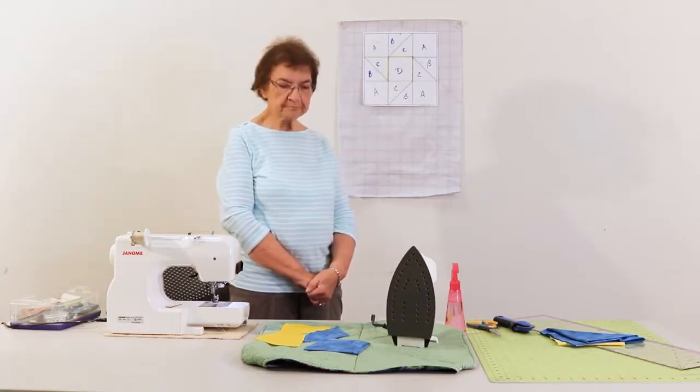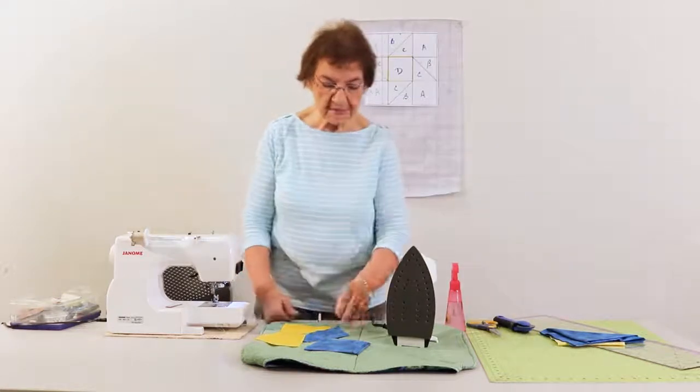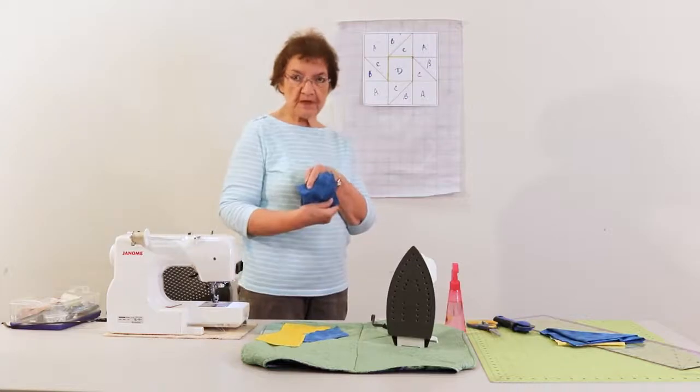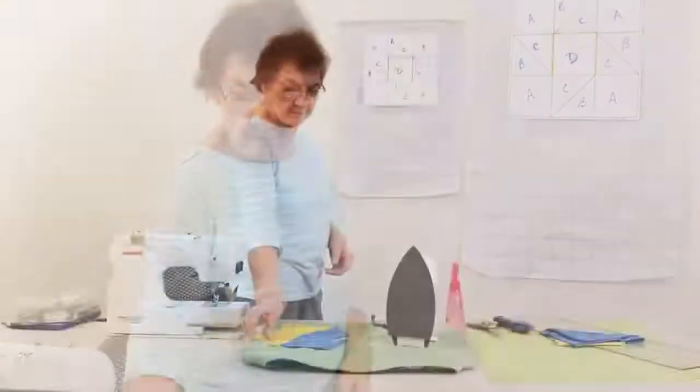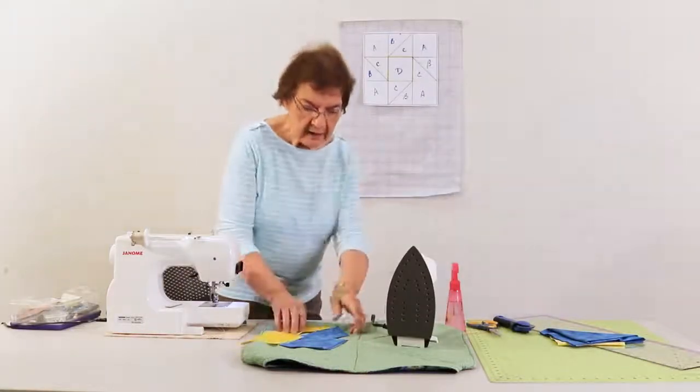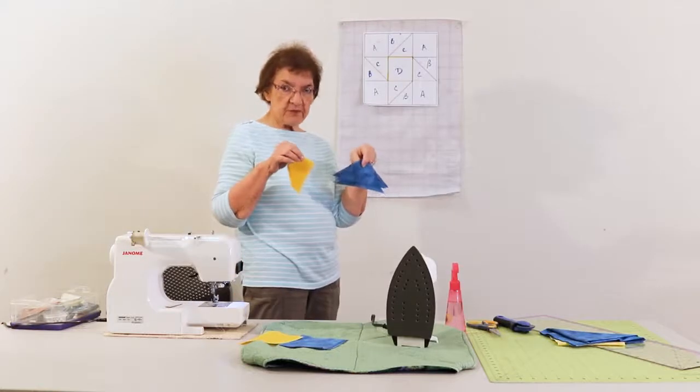Let's get started now. I've already pre-cut some fabric, but I'm going to show you how to measure and pre-cut your own. These squares here would be for these four blocks — the A blocks. This yellow one is my center block, and these are the pieces for the star.